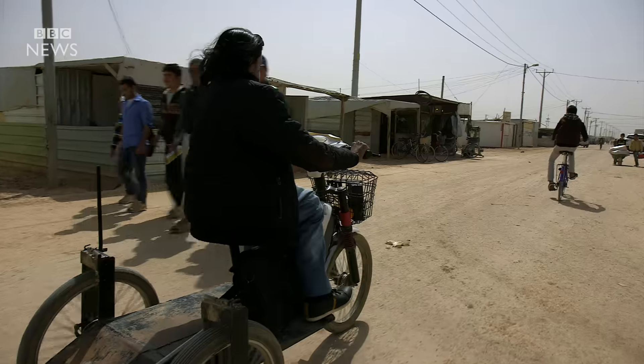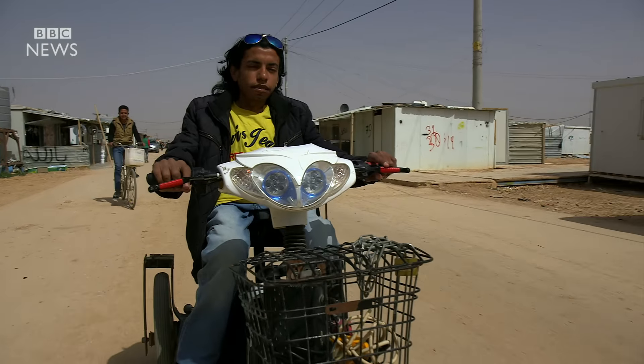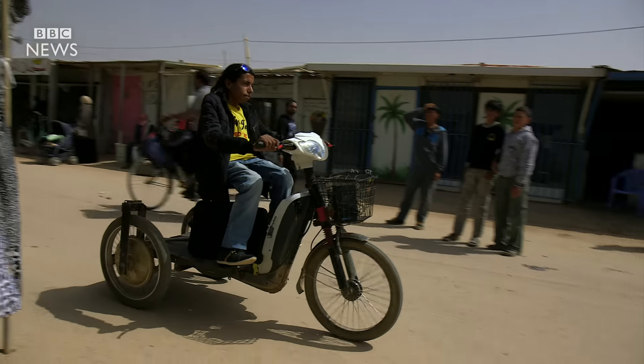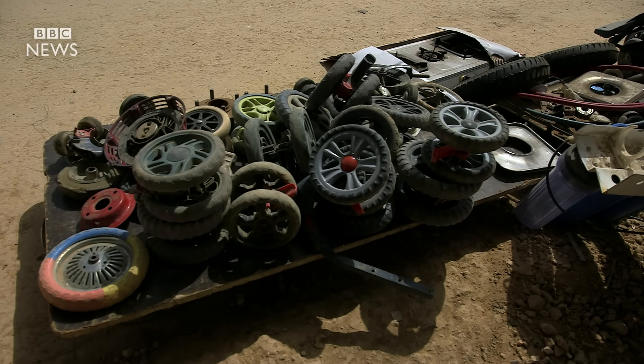Three years ago, Safran fled the violence in Syria with two family members. They all have disabilities and struggle to get around on the unpaved roads. He wanted to have more independence and designed an electric bike around spare parts he found.